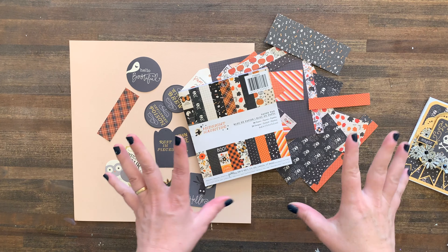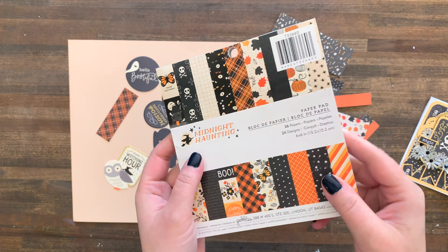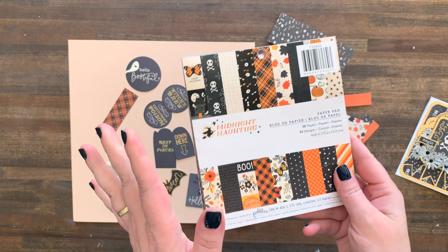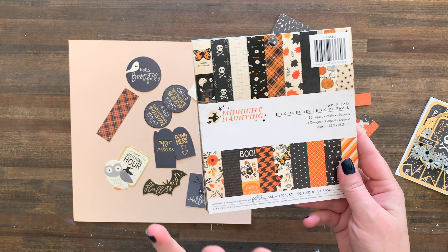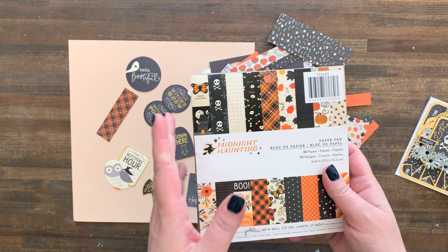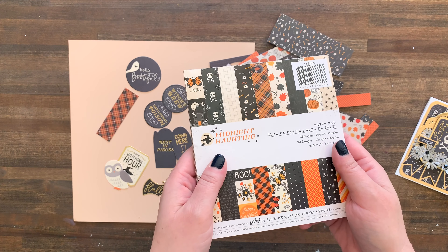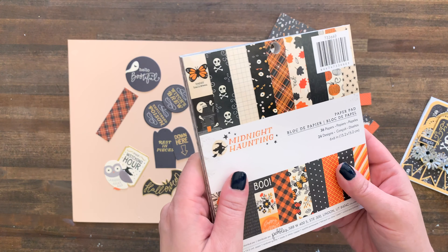Hi friends! Welcome to Bella Stitchery! I'm always hunting for hauntingly cute Halloween paper collections and I have promised that I would share them with you as I find them. This was actually in my paper stash from last year and I've been having a lot of fun with it this week, so I thought I'd share. It's from American Crafts Pebbles Company and it's called Midnight Haunting.